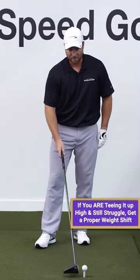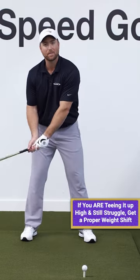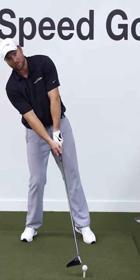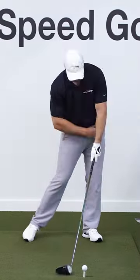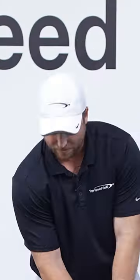If you are teeing it up higher and still having trouble with that, most likely what's happening is you're falling back a little bit and you're not being able to reach the ball, hitting it off the bottom of the face. Make sure that you get your weight to your front foot. Feel like your weight is on the left side and on your left foot as you make contact, and sure enough, most of the time that's going to help a ton.